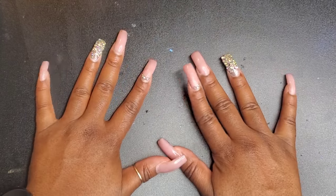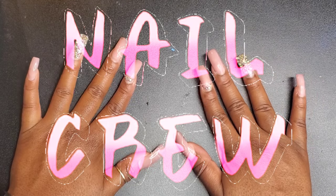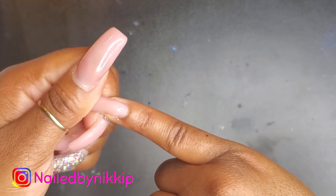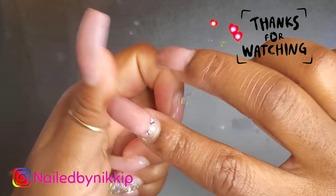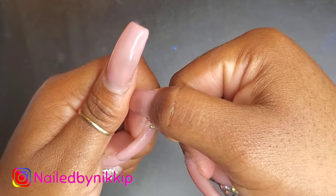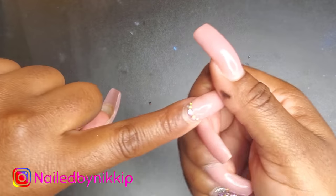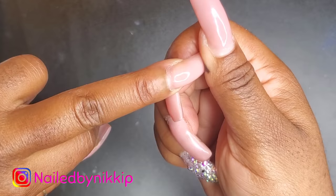Welcome back, nail crew! I want to show you guys my three-week-old set. There's no lifting — remember, I did my nails with gel and it was my first time doing it like this, so I was excited. But now I'm sick of them and want to do something else. My thumb hurt so bad — I must have hit it — but anyway, there is no lifting after three weeks.